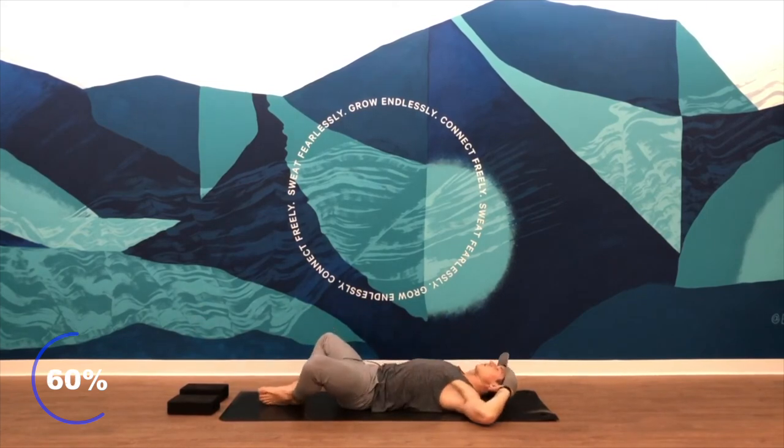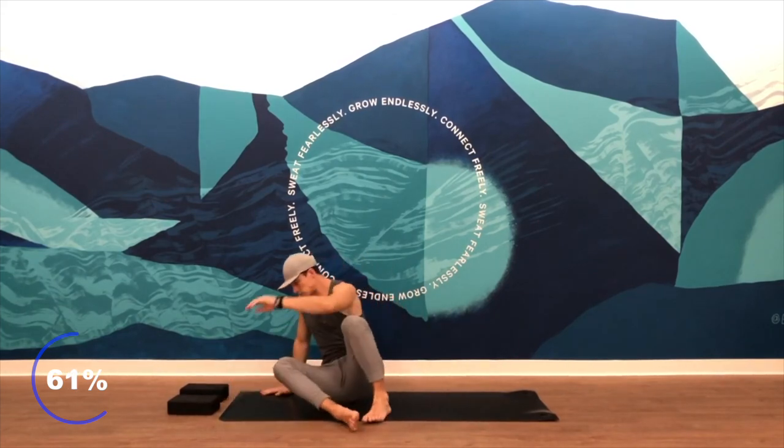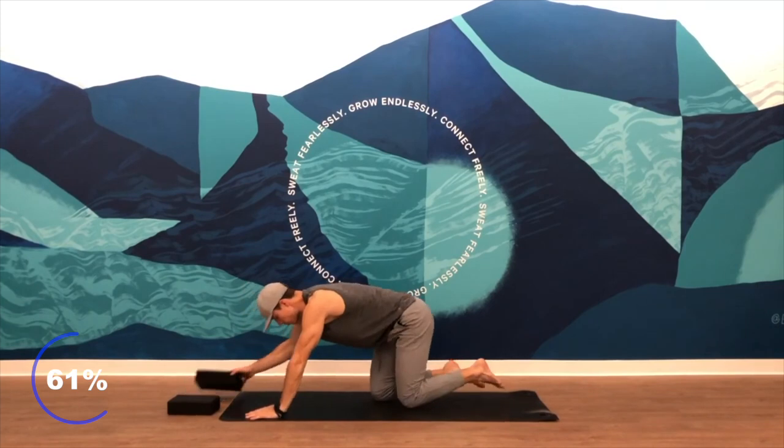Then come to lying on your back — back to that butterfly we started in. Elbows out wide, nice easy breath. Feel that rib cage rise every inhale, every exhale. Use your core to get there. Then flip over and come back to a downward facing dog. Make sure you've got your blocks out in front of your mat.